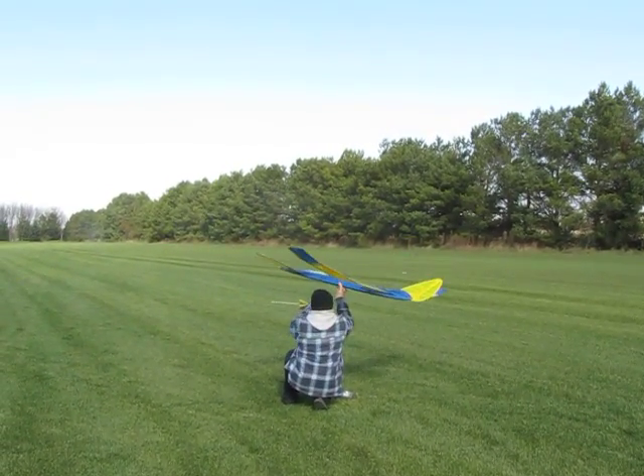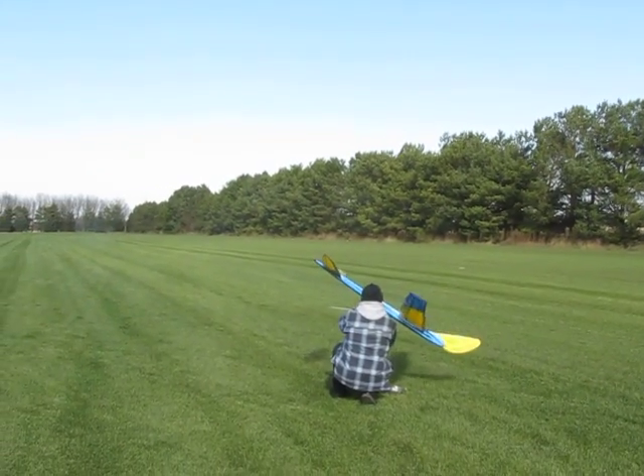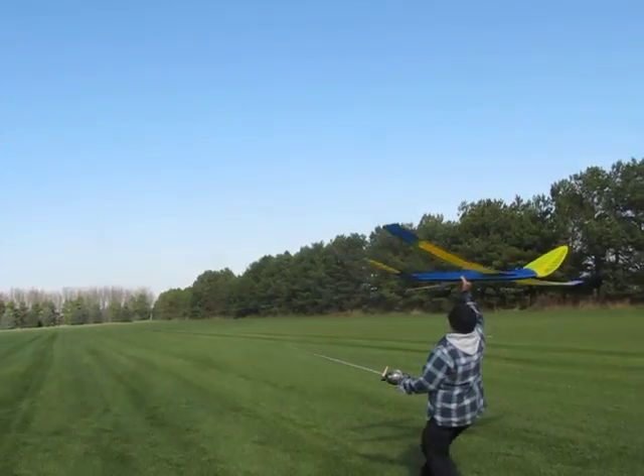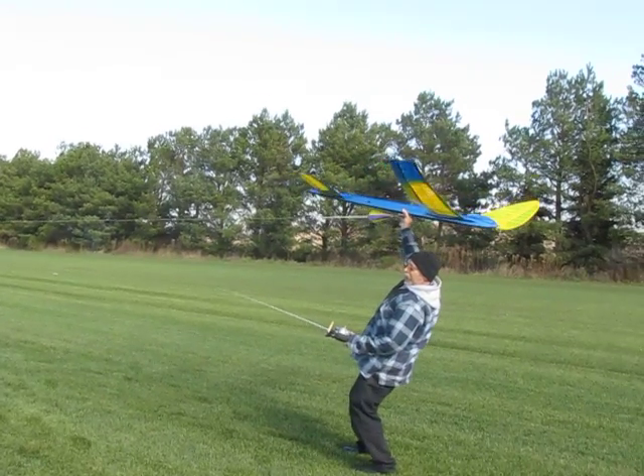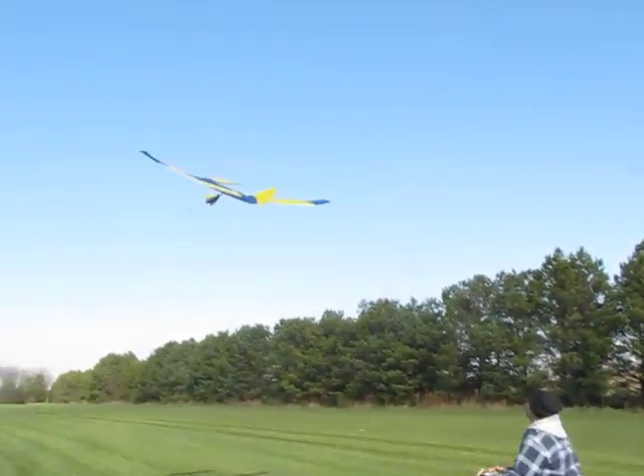Oh yeah, there it is this time. Gotta have that dirt on the nose to give that proper turbulation to them. And we see there's no real messing around. That butterfly wing has always been nice and stable for me. And obviously that CG loves the proper computation.